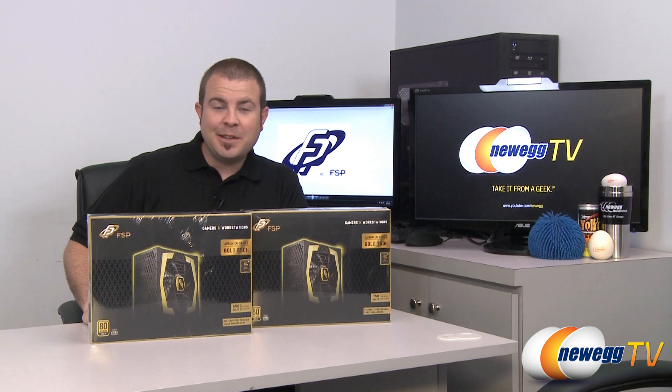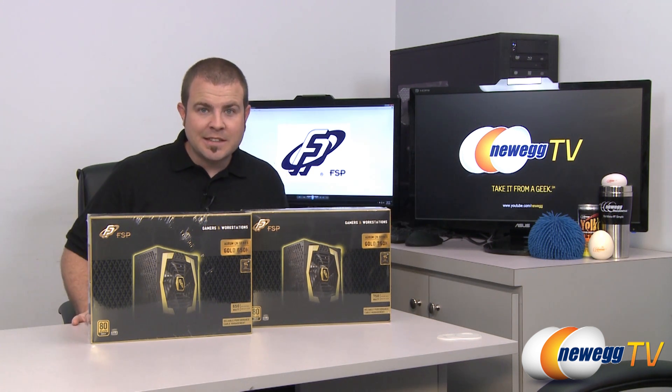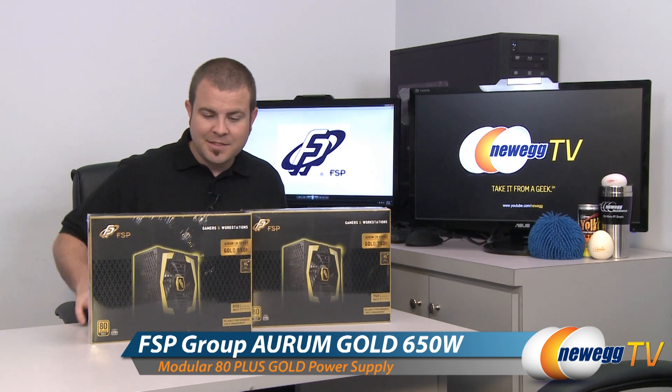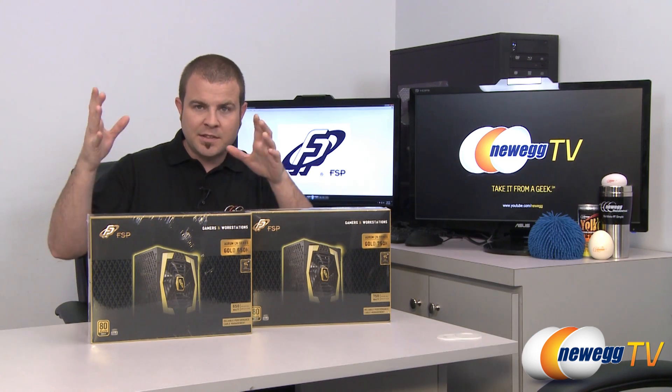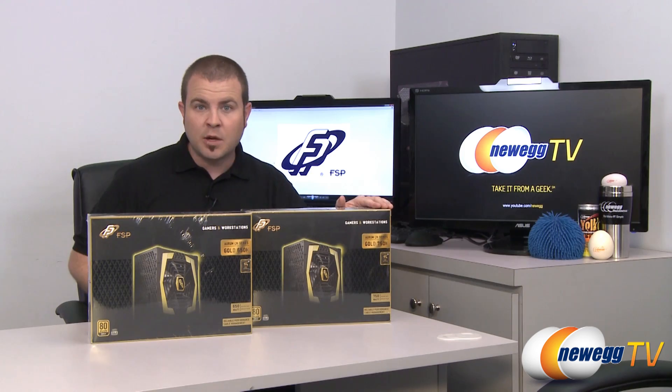Hi everyone and welcome back to Newegg TV. My name is Paul and today I'm going to be doing an unboxing and overview of these two power supplies. This is the FSP Aurum CM series and I have the 650M and 750M power supplies here — both 650W and 750W — and M means that they are modular.